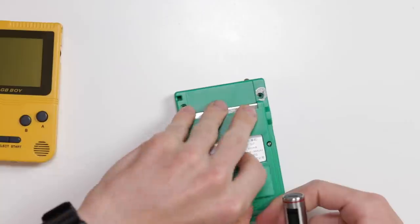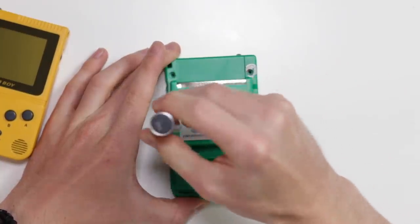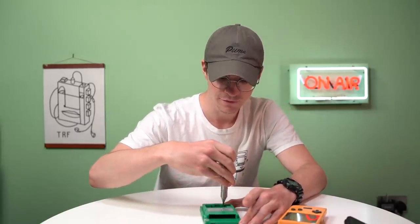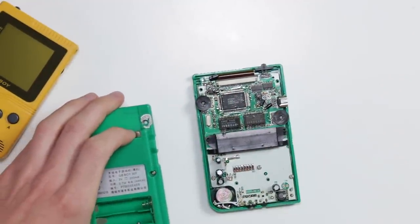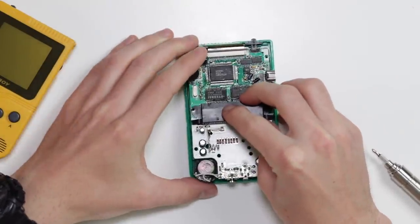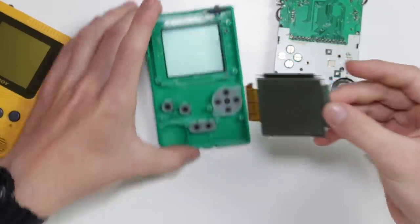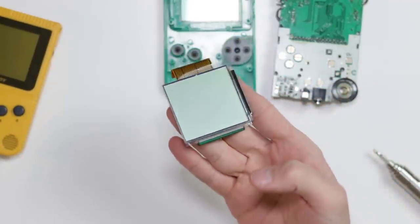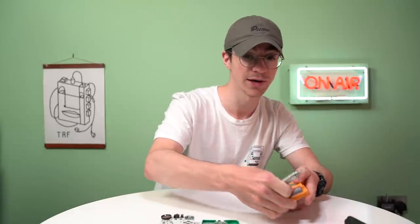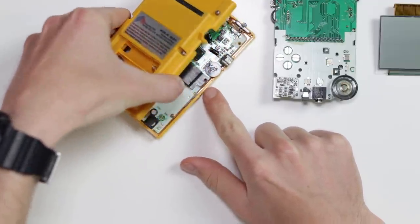Taking it apart is definitely where we're going to see the more interesting things. We'll start with the newer Game Boy Pocket clone. I need to familiarize myself with the internals. There's one immediate difference I can already spot. We'll lift off this enormous ribbon cable and unplug it. There's the motherboard from the newer GB Boy, and there's the screen. It's absolutely astonishing that they've been able to manufacture this again - it'd be amazing if someone could make replacement screens for actual Nintendo Game Boys.